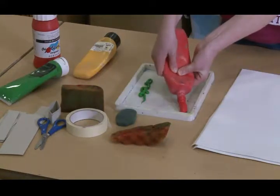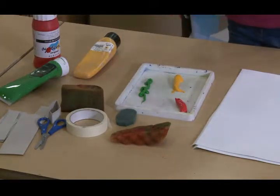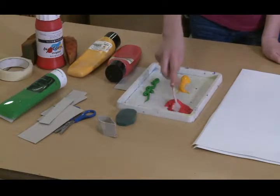First you squeeze the colours of paint you want in your tray. Then you grab your spreading tool and you spread the paint out so it's quite even.